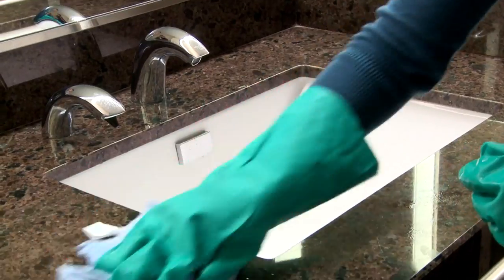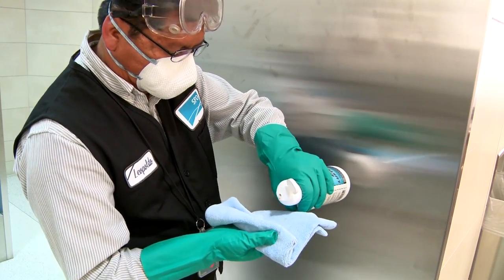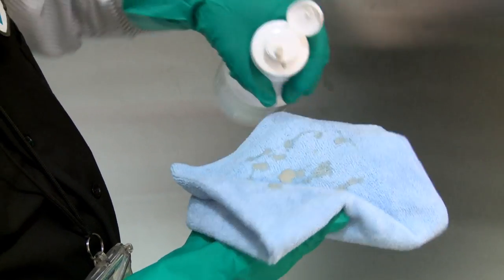If more heavy-duty cleaning is required, you can also use an all-purpose cleaner with the microfiber cloth. Be sure to spray the cloth directly, not the surface. This will minimize your exposure to the cleaner.